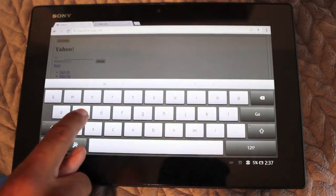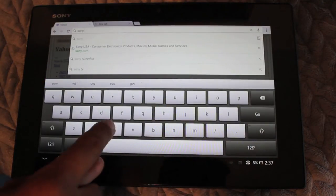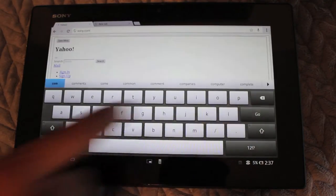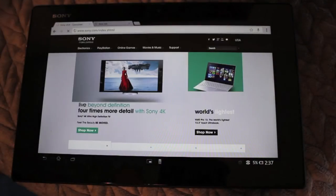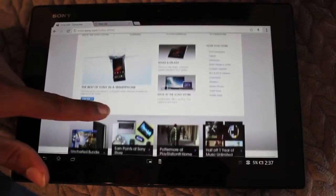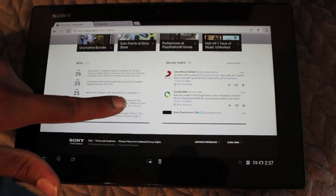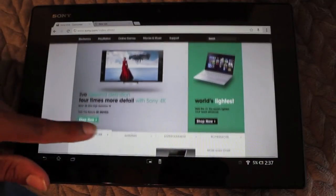The web browsing feature is pretty nice as well. In this example I'm using Google Chrome — I'm typing in sony.com to go to their website. It works pretty good, pretty seamlessly, no flaws here. It's pretty much a standard Google Chrome browser on an Android device and it works really well. I'm currently on Wi-Fi. I did browse some pages earlier that used high data — there was a little bit of freezing, but nothing major.